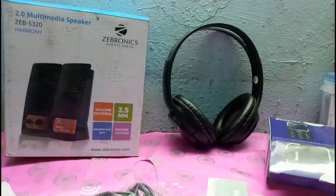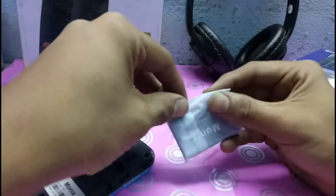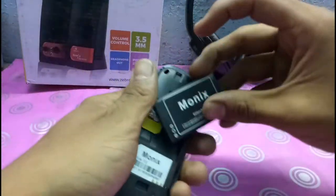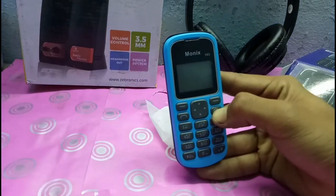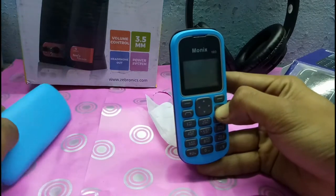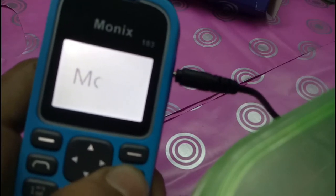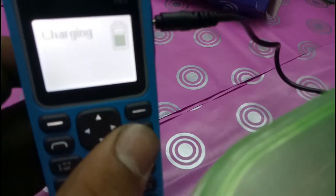Let's switch on the phone. So let's check this out. This is a blue theme. I think there is no charge in the battery, let's charge it.